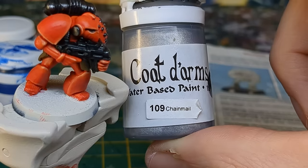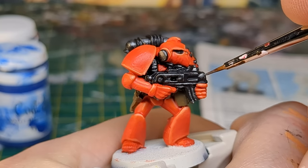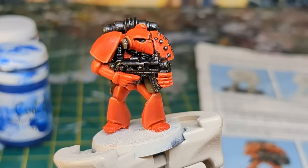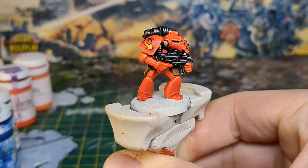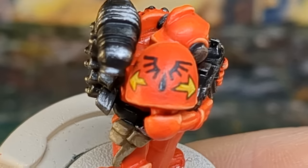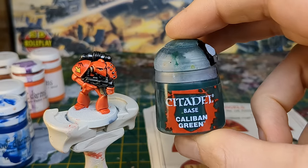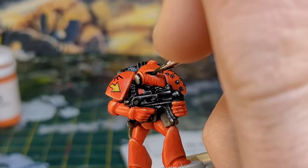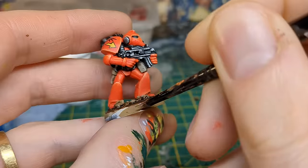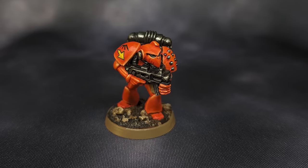With the red complete I highlighted the metal areas with Chainmail. I decided to make this Blood Angel part of a tactical squad and free-handed the symbol on his right pauldron. The yellow arrows are a little bigger than I would have liked, but it's been a while since I attempted anything like this so it'll have to do. I painted the lenses a dark green, and after basing the mini and painting the rim Steel Legion Drab, he was finished — a Blood Angel standing in the toxic deserts of Armageddon.